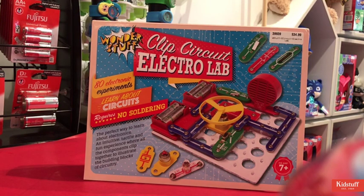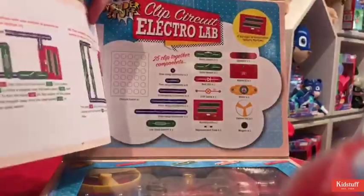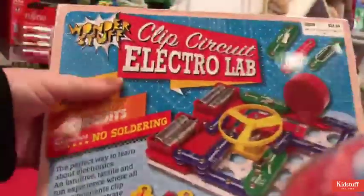The kit comes with a full instruction manual which is clear and easy to follow, which is inside here. So all your different experiments, and these are all your pieces in here. Very cool if your kids are interested in learning a little bit more about electricity.